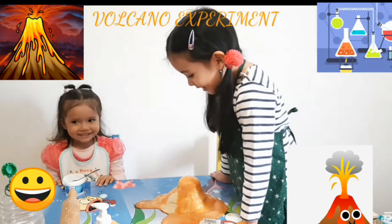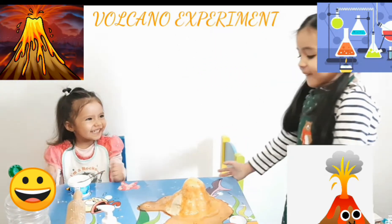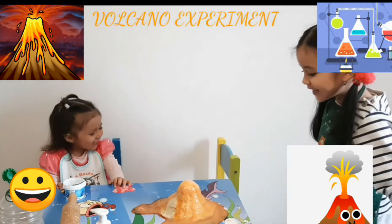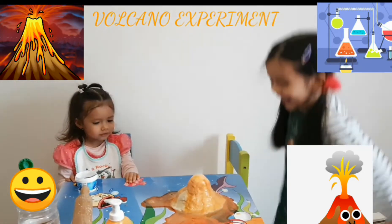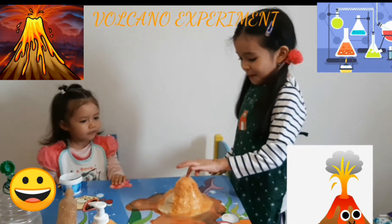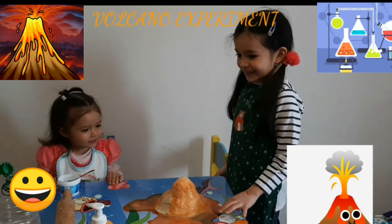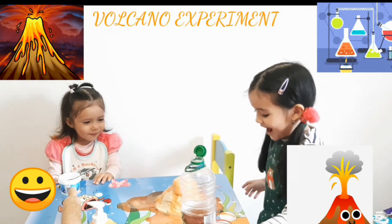Oh wow, wow, wow! Oh no, it's erupting! Wow! Oh wow!